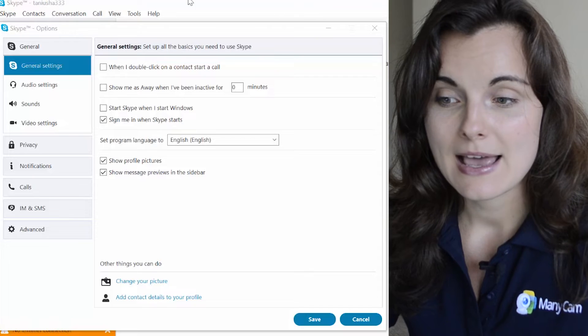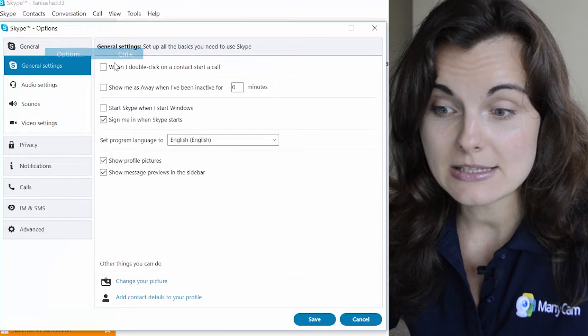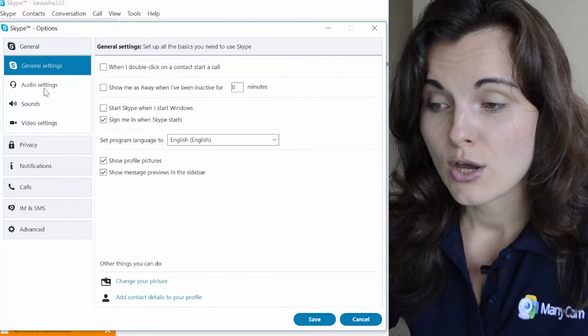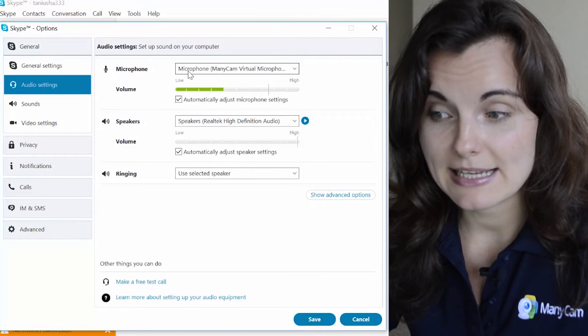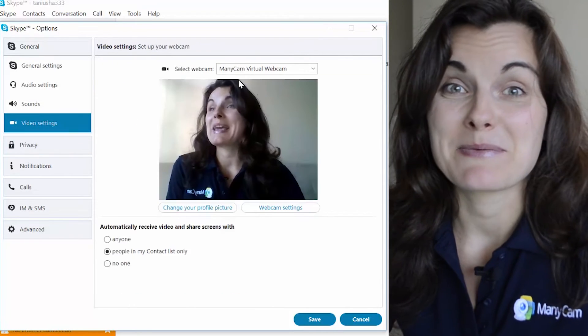Manicam can easily be customized and integrated with any online teaching platform through its software development kit. For instance, I use Skype for teaching. You just go into Tools, then Options, then into the Audio Settings — make sure you choose Microphone Manicam — and for the Video Settings, choose the Manicam Virtual Webcam.